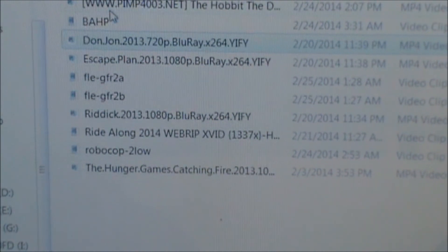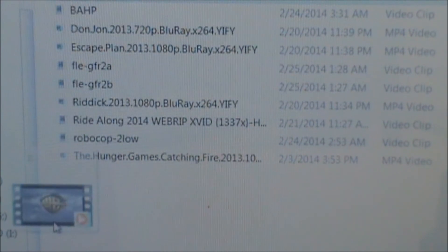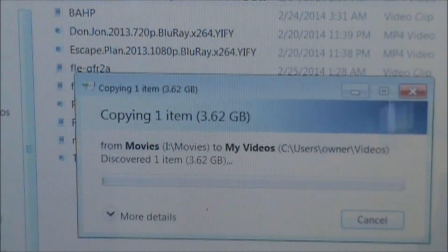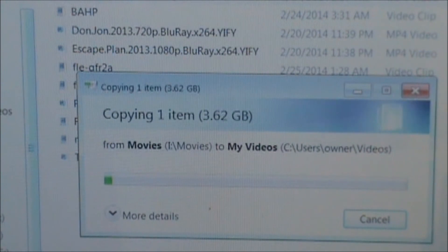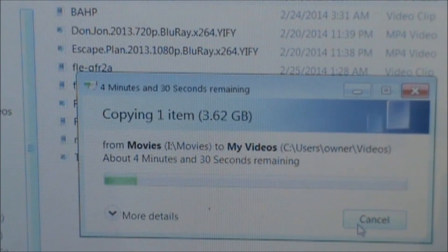The Hobbit is about a three and a half gigabyte file — let's put that in my Videos folder to really show the speed. That's more than three and a half gigs, so this is definitely going to take some time. But it's only going to take four and a half minutes — and that's nothing compared to the 15 minutes it would take for just a 700-something megabyte file on USB 2.0. I'm not going to bore you and waste four minutes waiting — this basically lets you know how fast this really is.